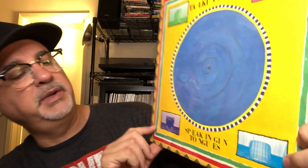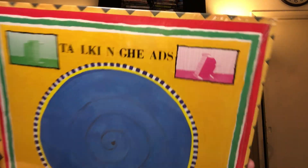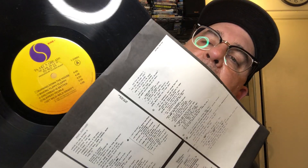More Talking Heads — Speaking in Tongues. Awesome, awesome album. Burning Down the House — come on. This was a huge, huge album when I was a teenager. Beautiful inner in nice shape, and a minty copy with that beautiful Sire label.